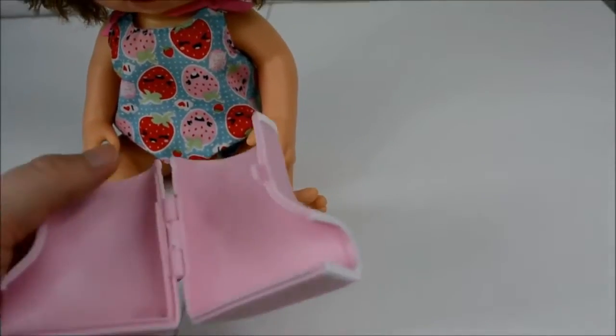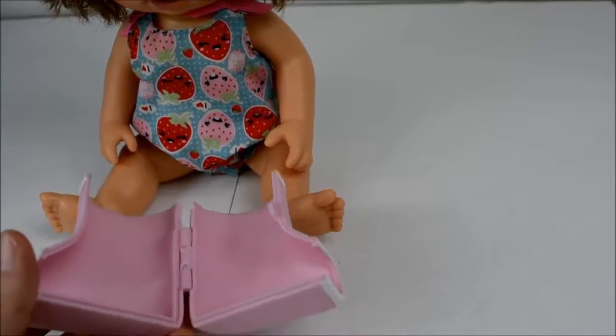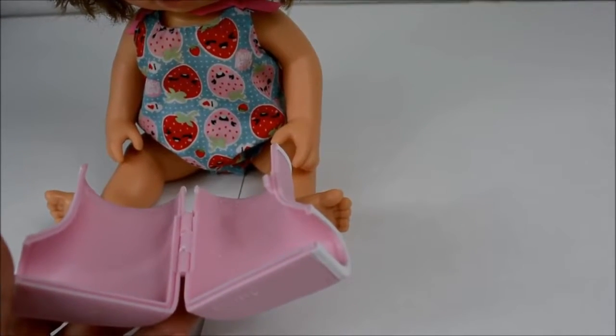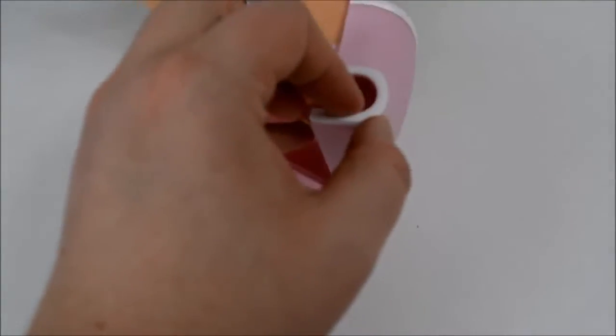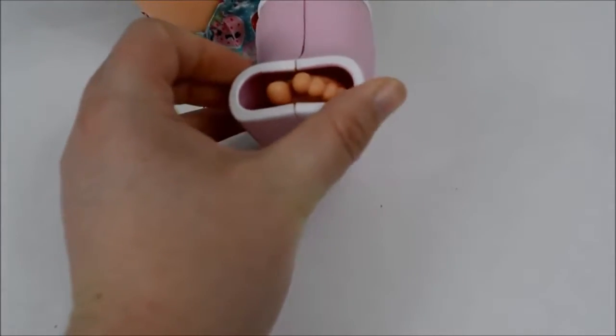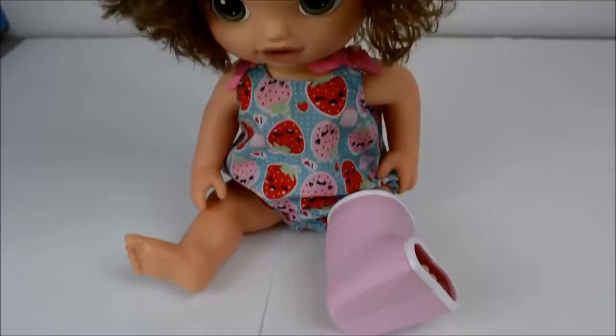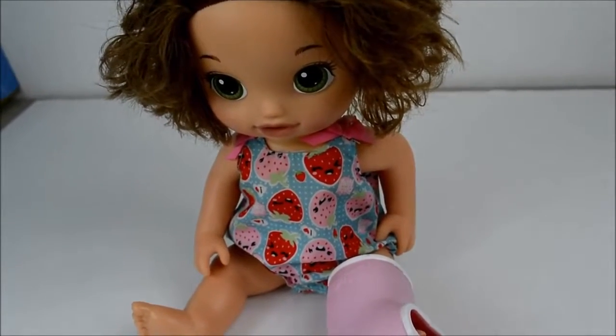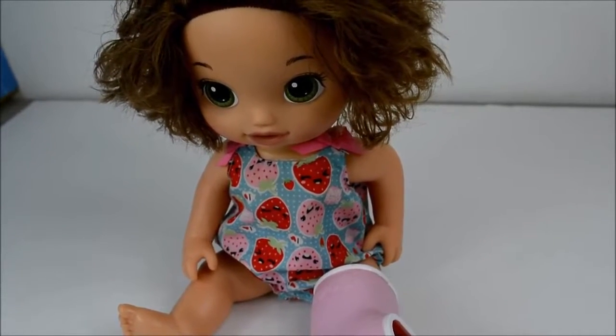Alright, I'll be right back Brookie. Here is the cast — it's pink just like you wanted. I'm going to open it up and put your foot and leg in there so your body has time to heal. Okay, I'm going to put your foot in the cast now. There we go. I just have to snap it together. There, now it's on! That was it? Yep, see, I told you it wasn't that bad!